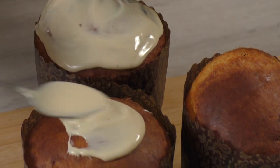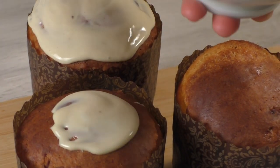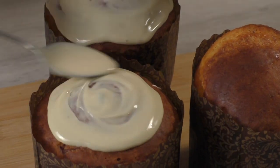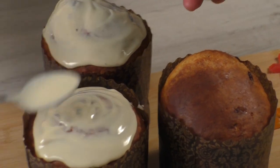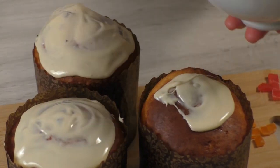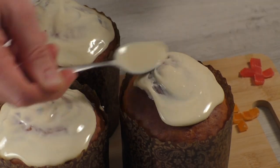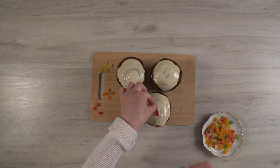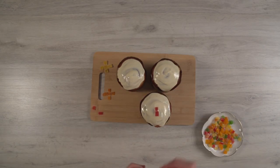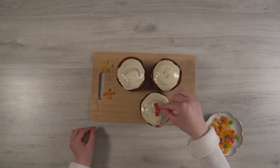Spread the frosting over the cooled kulichs. Such frosting doesn't crumble when cutting. While the frosting is not yet frozen, decorate the tops of the kulichs with candied fruit.